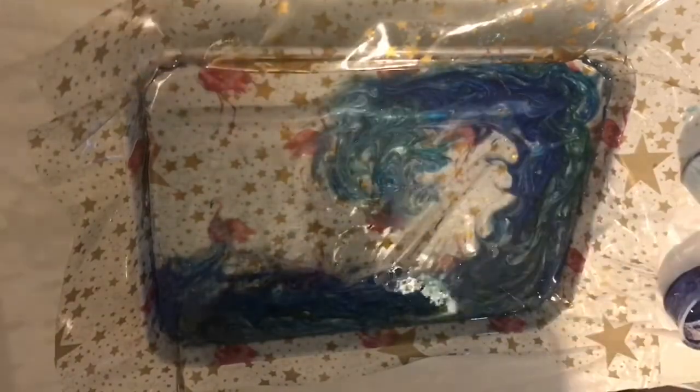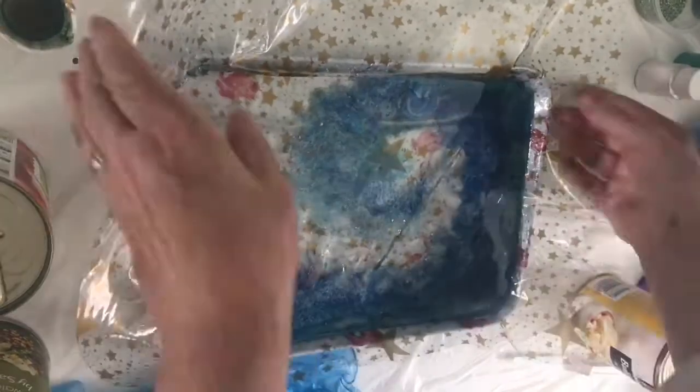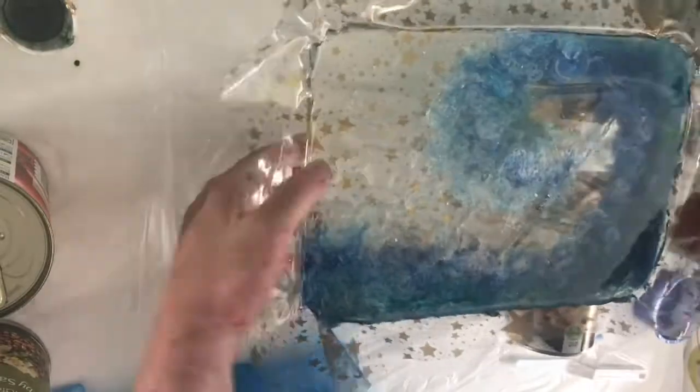I didn't film it, but I came back later and added some extra white and some extra crushed glass. Here it is the next day in the morning — the light is much better now — and you can see where I've added some crushed glass and a bit more white into the crests.